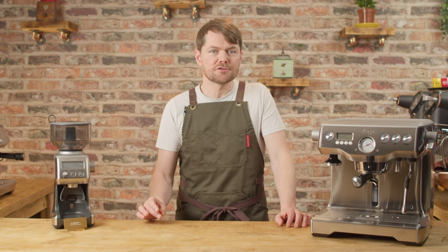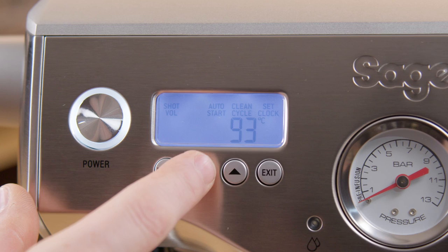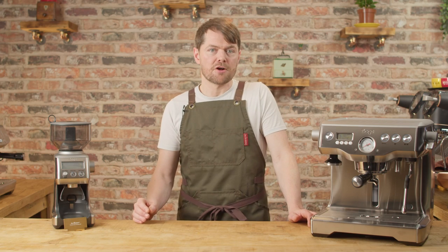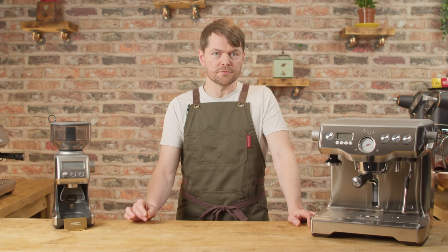Ratio, by the way, is a variable that can be used to balance the shot, and this is especially helpful when using machines that don't have adjustable brew temperature. The Dual Boiler obviously does have adjustable brew temperature and it's very precise, so with this machine it's fine to keep the ratio about the same and balance out the shot with brew temperature. But if you're using a machine with less precise temperature control, just keep in mind that ratio is a great tool for doing that.